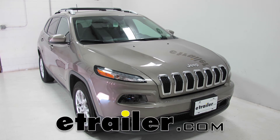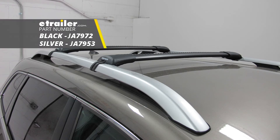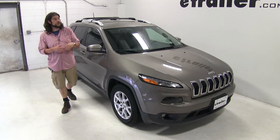Today in our 2016 Jeep Cherokee, we're going to be installing the Rhino Rack Vortex Stealth Bar roof rack system, part number JA7972. This is a kit with two bars. The Rhino Rack Stealth Bar roof rack system is great for carrying a wide variety of accessories on your roof while freeing up space inside your Jeep Cherokee.